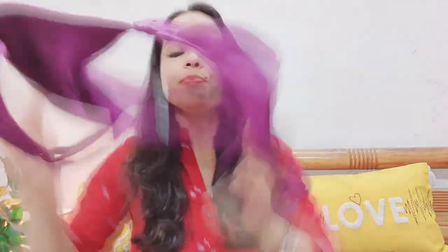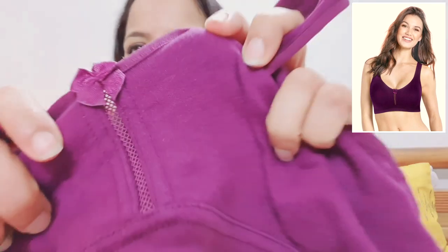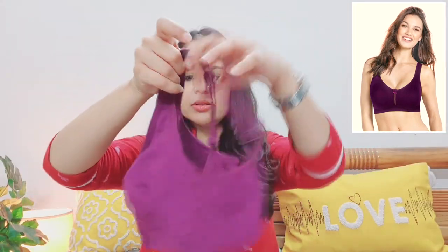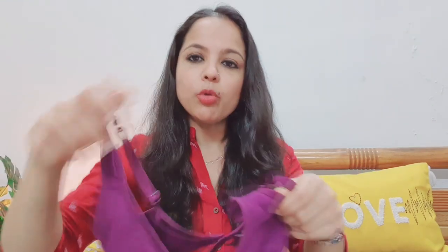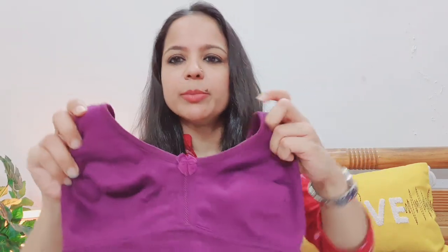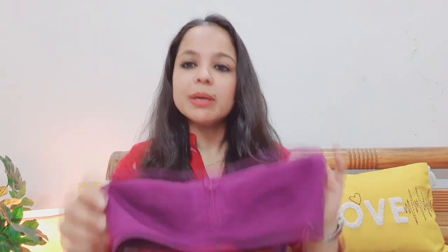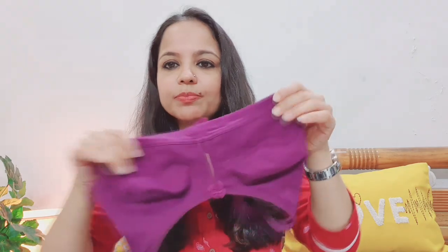The last one is a full coverage, wire-free bra. I chose all wire-free bras keeping summer in mind — you want something very comfortable. This one is a beautiful purple color. It is a normal, regular full coverage bra. I would definitely recommend this, especially if you have a heavy bust. This was my last purchase in this haul.